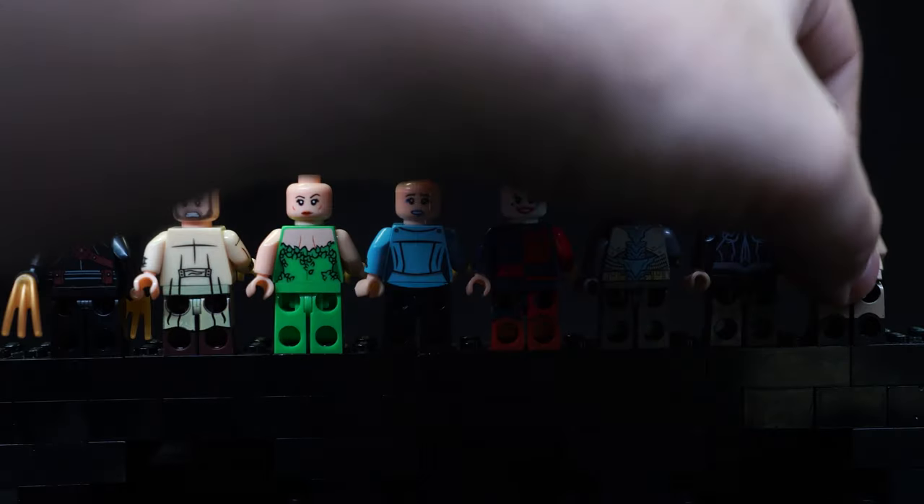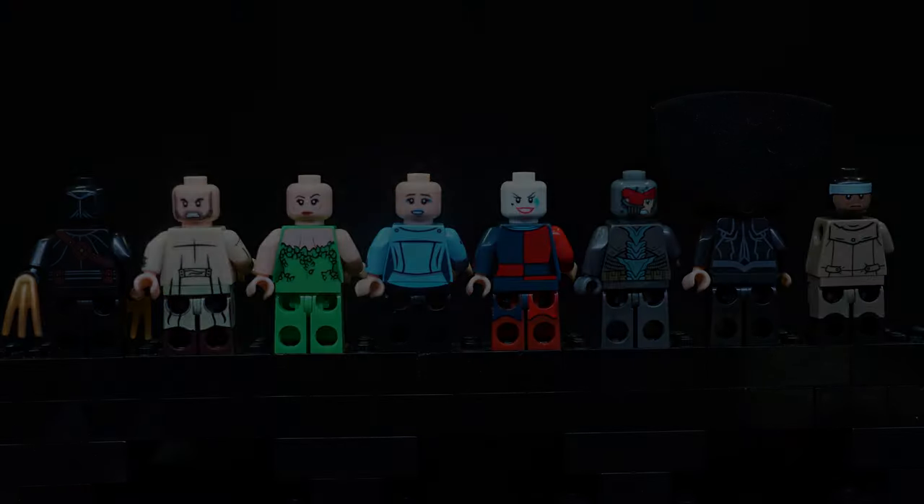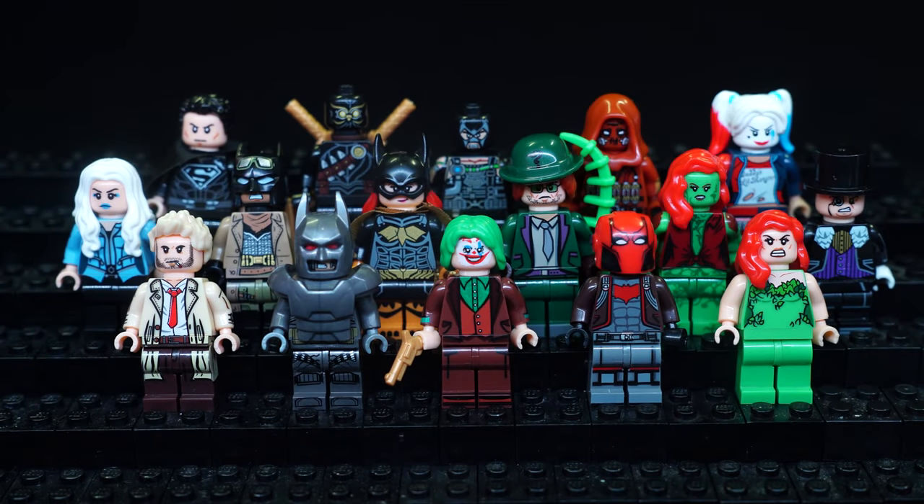It's a pretty decent mix of DC figures — some TV, some video game, and some based on the official LEGO minifigures. Since there's a lot more Marvel stuff than DC, the same goes with the knockoffs.